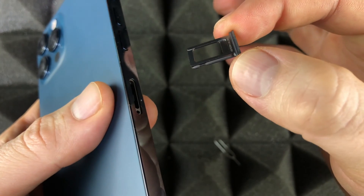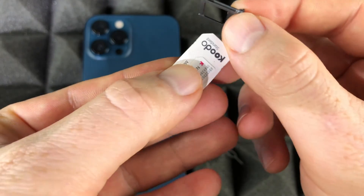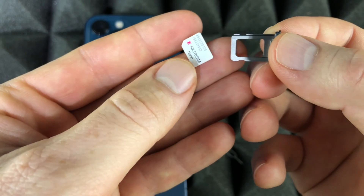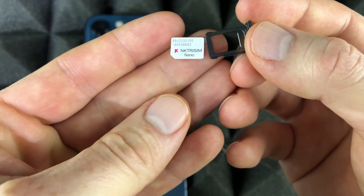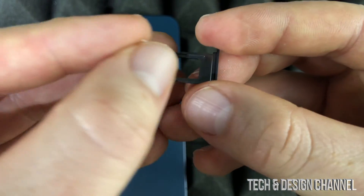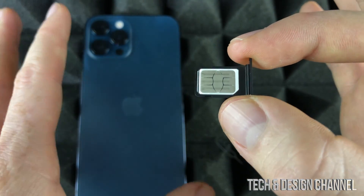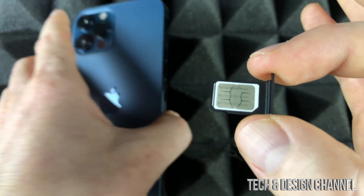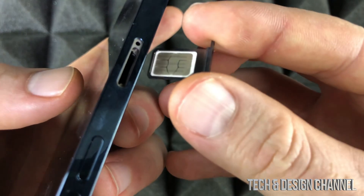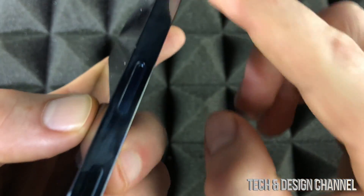There we go, it comes out the whole way — that's what you want. Most of you will have something like this; take out the smallest one, which is the nano SIM card — that's what you want for your phone. Place it in this way. If you don't place it properly it's not going to work — you can still do the setup but it just won't work. So just press it down in here and there we go, that's where your SIM card goes.